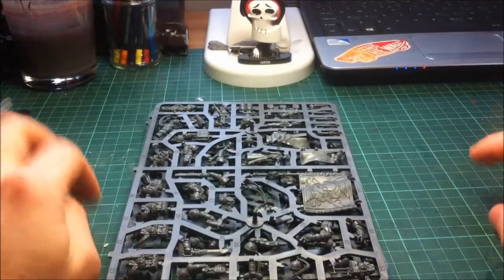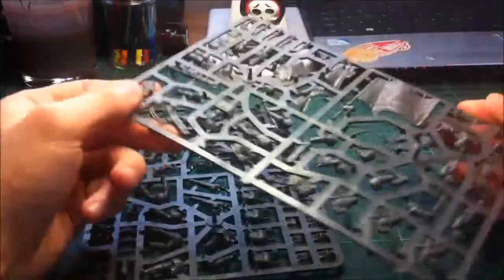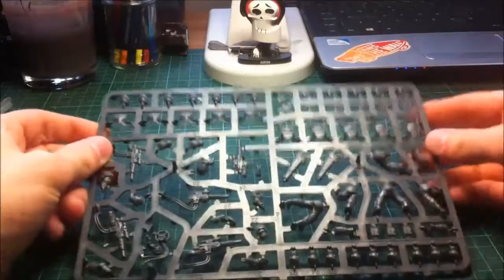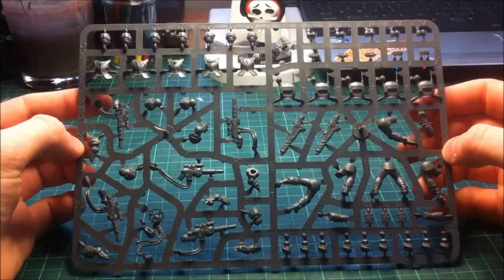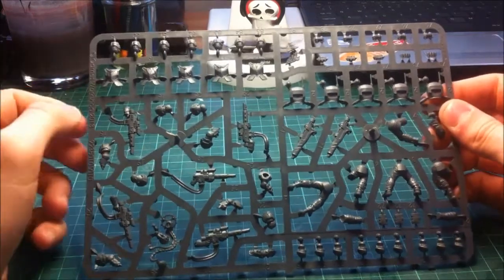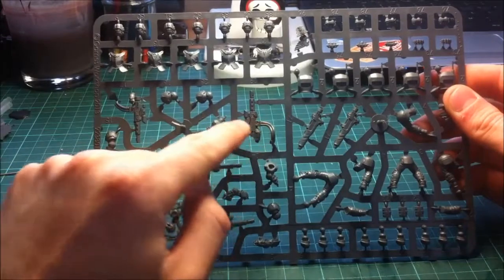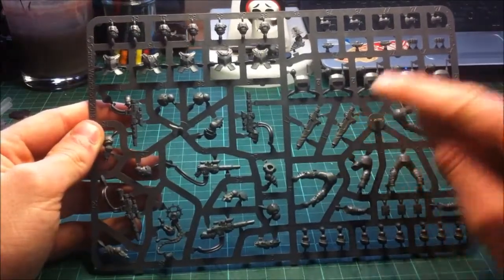The juicy bit that everyone's interested in - these sprues. You've got two: one that is more of a Command Sprue, and one that's more of a Stormtrooper Sprue. Starting with the Stormtrooper one - right from the get-go you've got a lot of parts, there are a hell of a lot of bits. They're really cramming on all the parts onto sprues. On this one you've got the five torso fronts and the five torso backs, plus some Hotshot Hellguns and holstered ones which go on the back of the models.